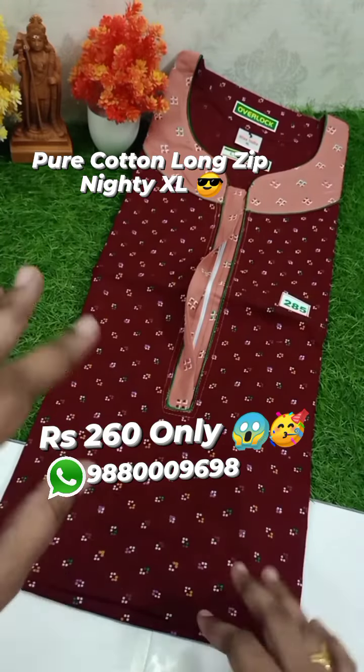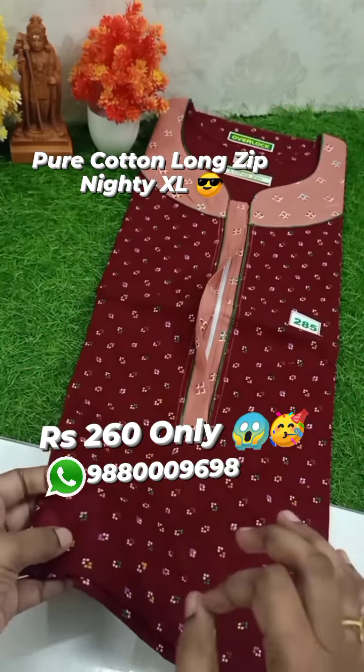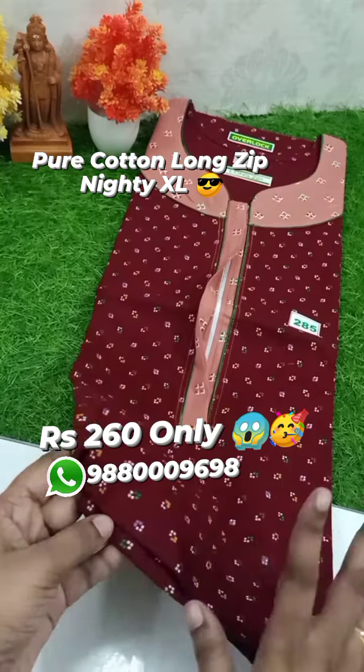100% pure cotton, it's very affordable. If you have a brand new fabric, you can get a brand new fabric. Long Zip 90, Overlock — the same quality.